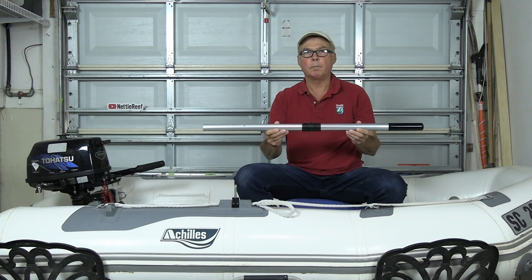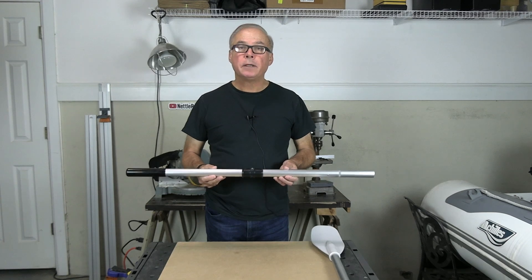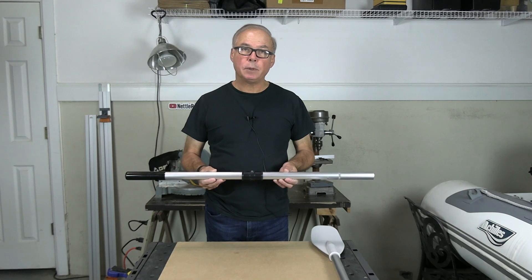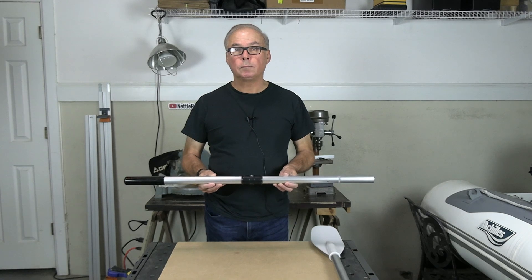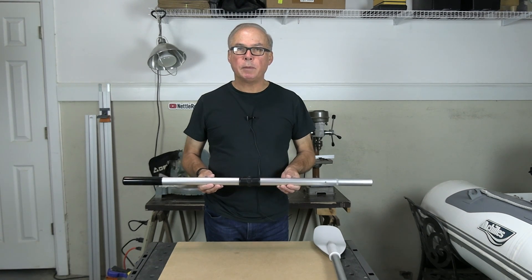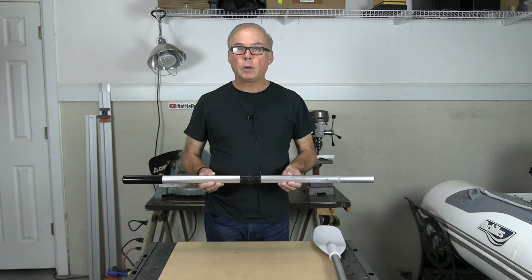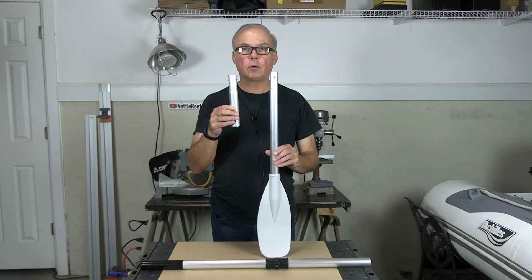The next part to make is the steering arm. There are a lot of ways to make it — many would be simpler and easier than how I chose to do it. I'll take you through how I did it and mention some other ways it could be done. For my boat, an Achilles LS4, the steering arm needs to be 37 inches long with the pivot point right in the middle. The steering arm can pretty much be made out of anything you can drill a hole in — a piece of wood, an old oar, or a 1¼-inch dowel would work very nicely.